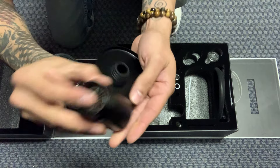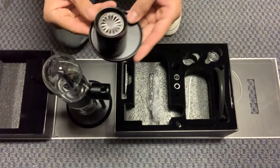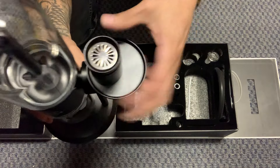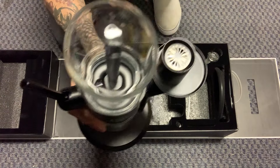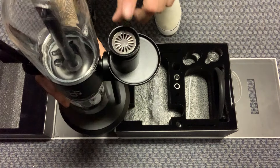Bam — coal goes right here just like that. You want to place it in this little hole just like that. You can use this with the hose or without the hose — it's completely up to you. But that's going to be for the shisha.